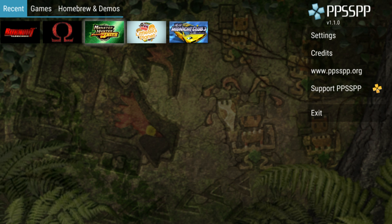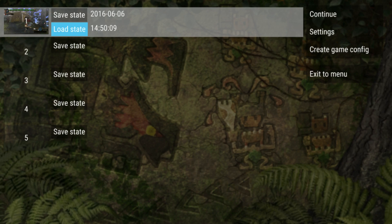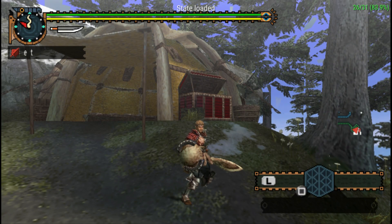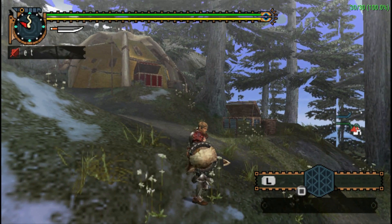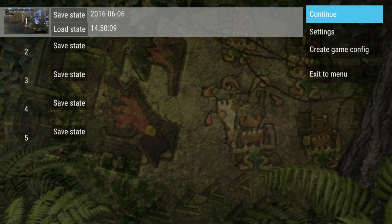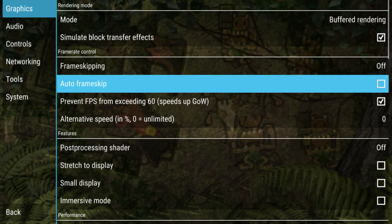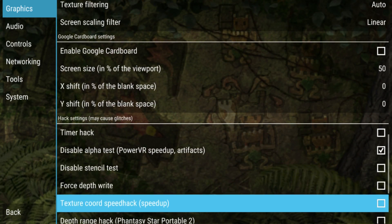Monster Hunter. Now I have never played this game myself. I have started a save file and gotten into training — this is pretty much as far as I've gotten. I don't even know how to draw my sword. So we're going to load this up and see what happens. We are at 30 FPS, and even with the speed hack off — because it does create artifacts and sometimes your character goes invisible with the PowerVR speed hack — this game runs very well.